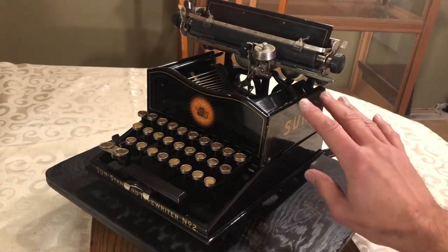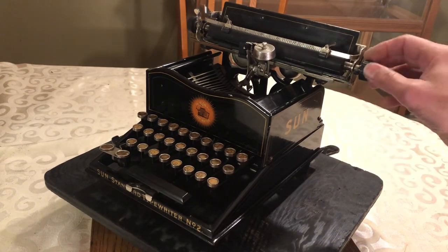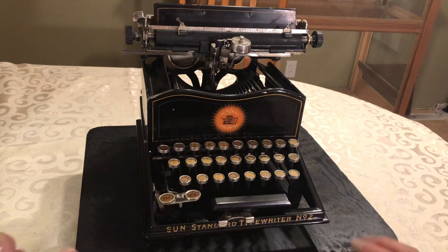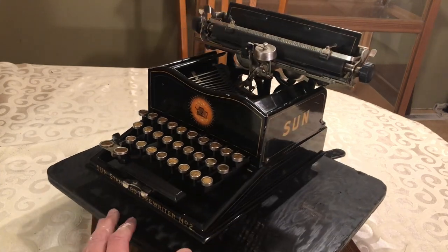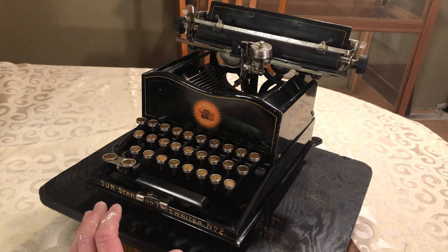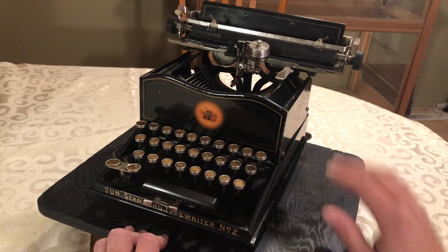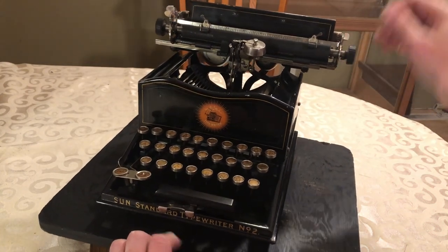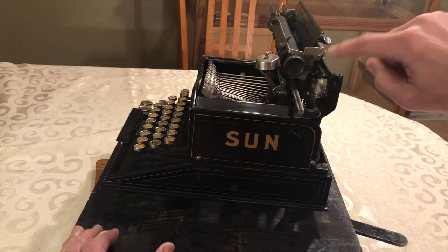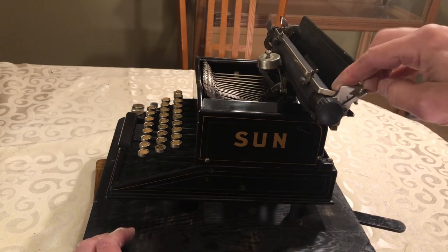One thing I didn't realize is that this does not have ball bearings in the carriage rails — it's just a slide. Online I found an advertising booklet for the Sun that said the No. 2 and a couple of models above it did not have ball bearings. I think it was the model four — something a lot more expensive — that they touted as having a ball bearing carriage system. But it still moves really smooth; it rides just on this lower rail and this rail up here. It really benefits from a little oil — I think that was the biggest thing that wasn't working when I got it.